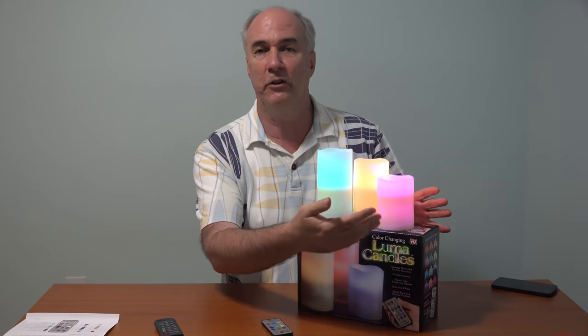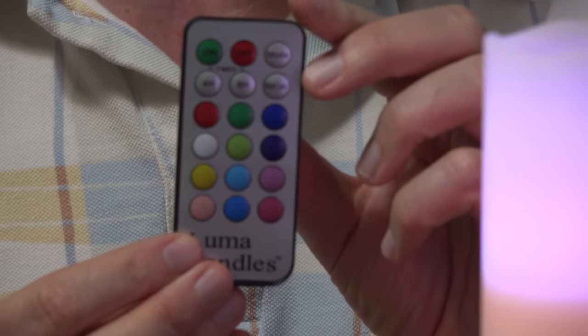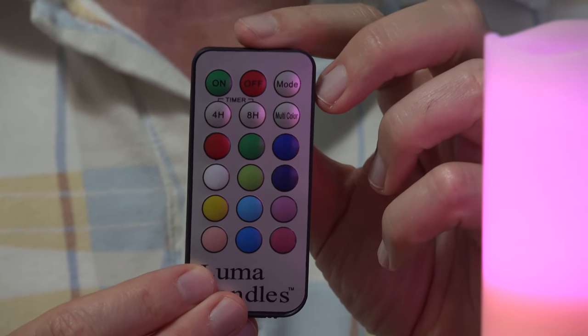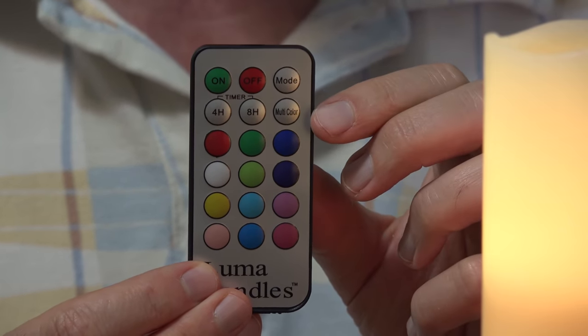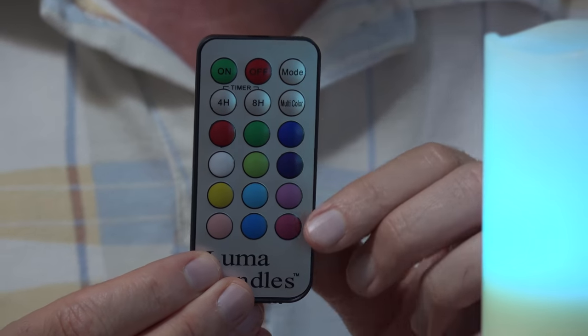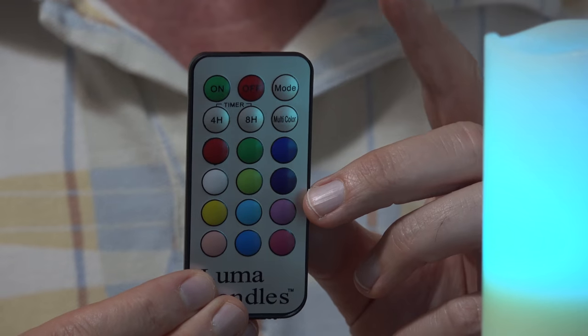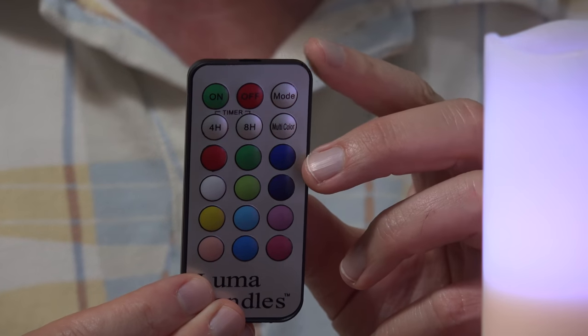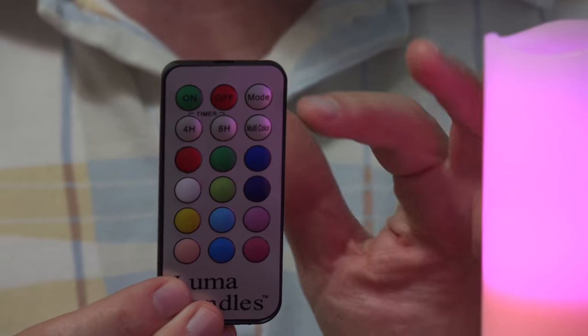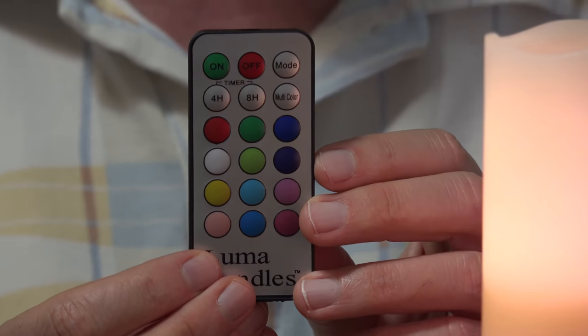I have all three candles going — they haven't been programmed yet and they're each cycling through colors on their own. With the remote control, you can turn the candles on and off, set the mode to flicker or steady, set an eight-hour or four-hour auto-off timer, and choose the color. If you point the remote at a single candle, you program it individually; if you point it at a group of candles, it's supposed to program all of them at once.